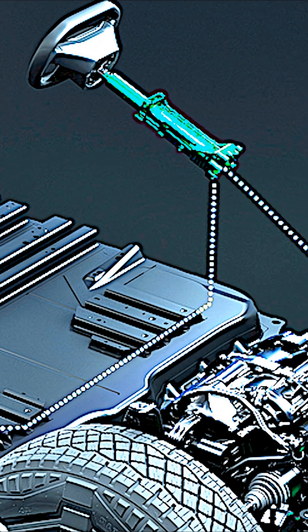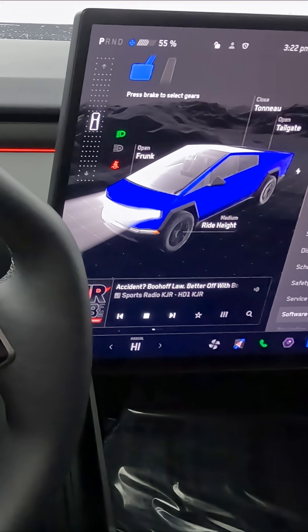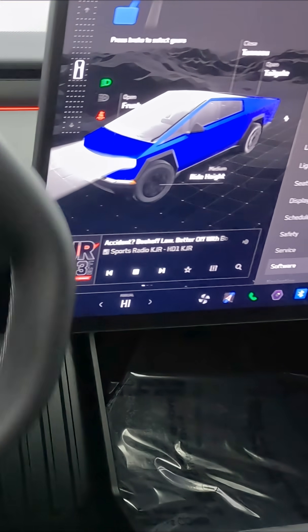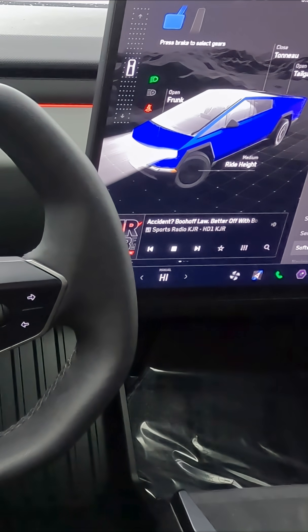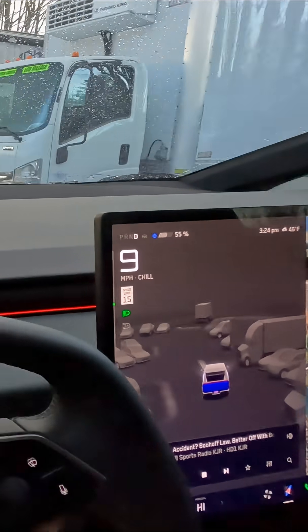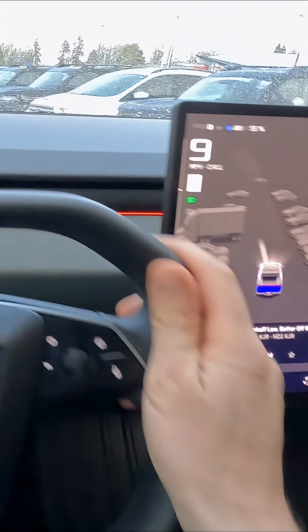It is completely steer-by-wire — there's no mechanical connection to the front wheels. It's all handled by computers and electric motors, and it allows for variable steering. I just turned the wheels completely all the way to the right, lock to lock. You can take tight little turns in this big truck with the rear wheel steering. It's so easy to turn and maneuver, that's why it has this little tiny steering wheel — you don't need a lot of leverage to move this thing around.